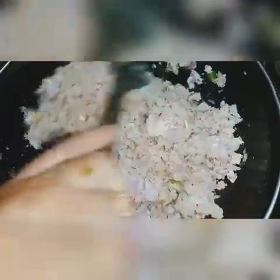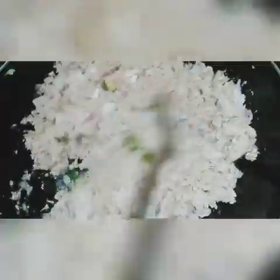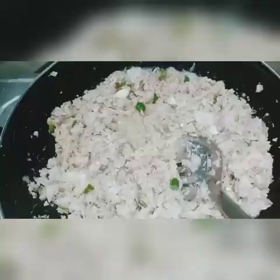This is dry and we will mix it up. We will mix it up.